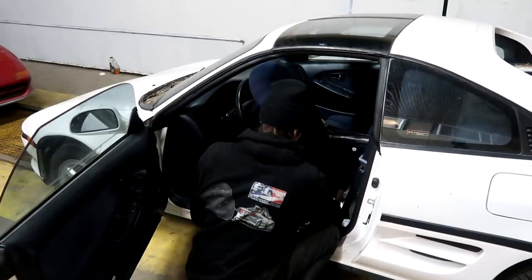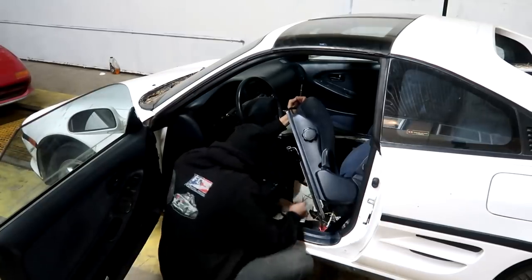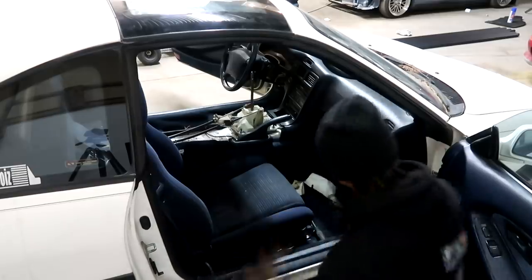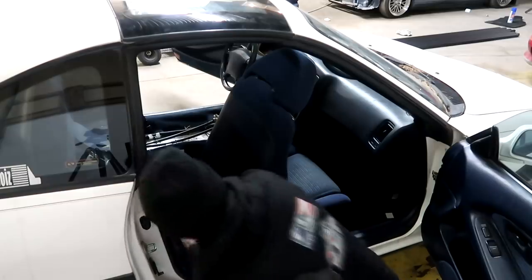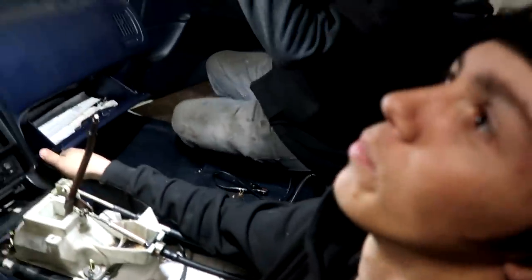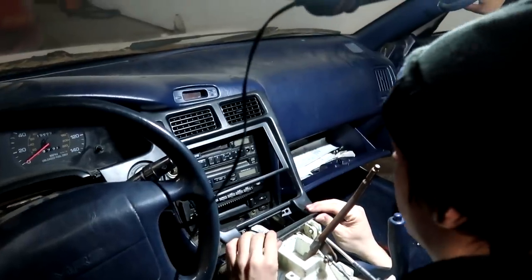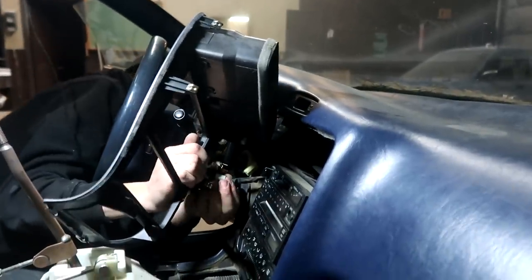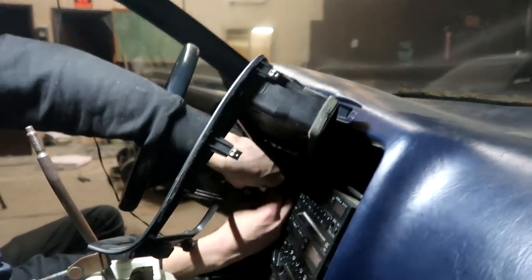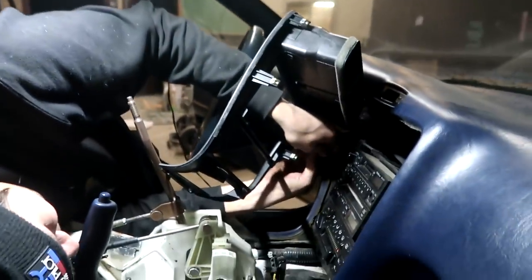We get to work on the white MR2's interior. We're pulling the dash — there are some windbreakers in the way and it needs to come down about half an inch. Someone reminds Dustin to cut down the cussing while they're filming. The struggle is real getting some of these plugs out. Someone jokes that if they were Honda plugs they would have been done already — getting comfortable with the Toyota life.